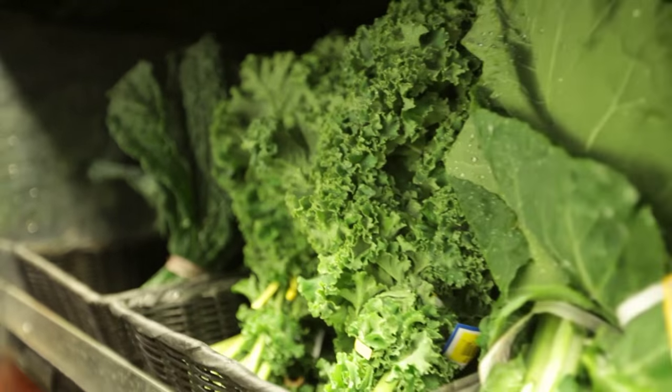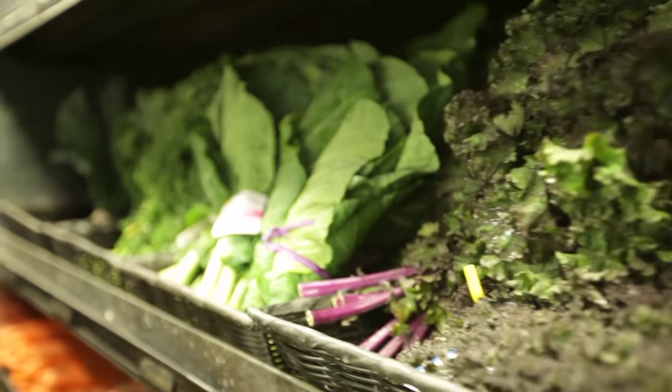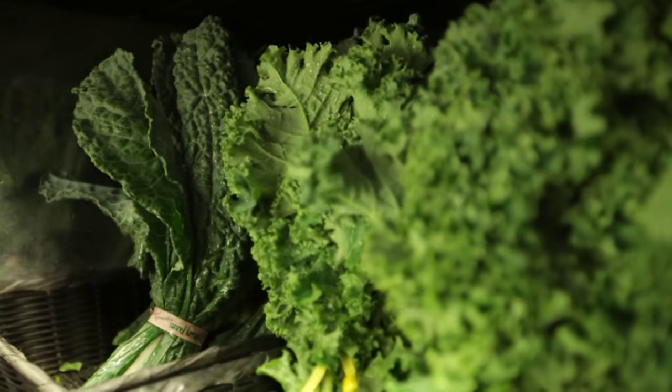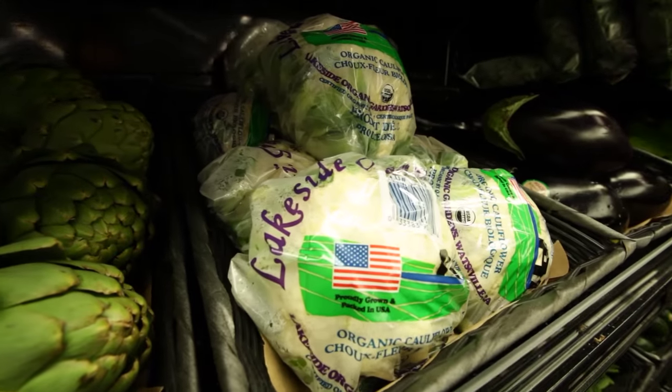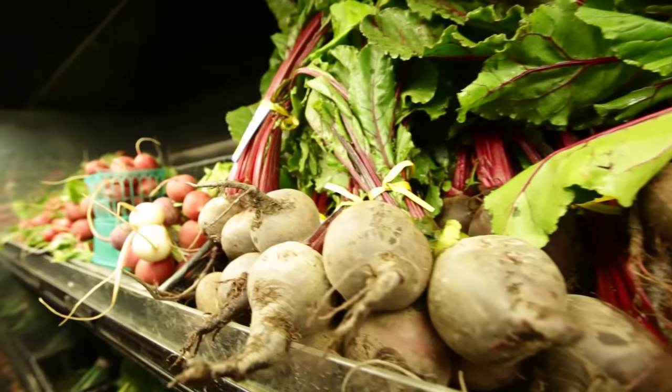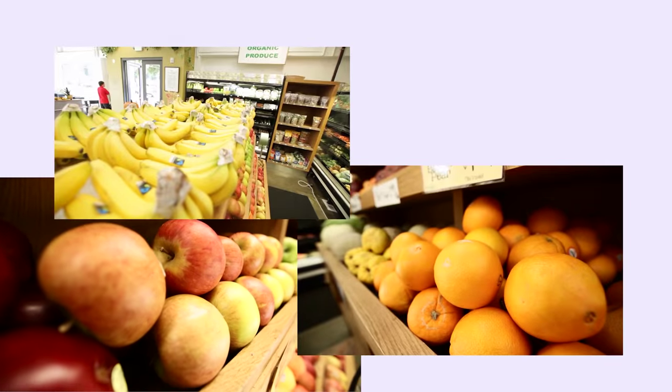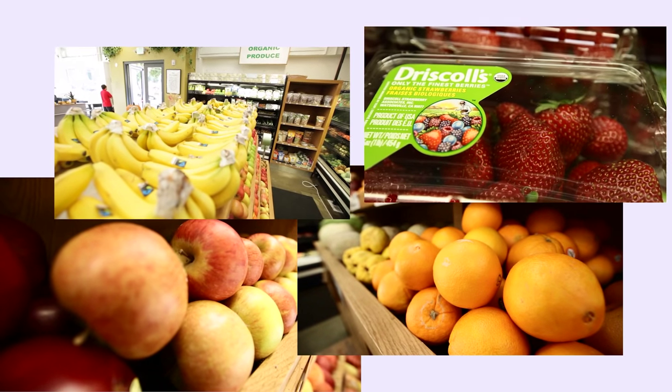Some staple items to buy regularly are lots of organic greens. The darker and more variety of colors, the more nutrient dense. For example, kale, cauliflower, broccoli, beets, cabbage, tomatoes, spinach, apples, oranges, bananas, and berries are great staples to have on hand.